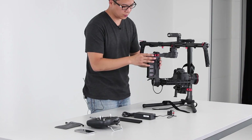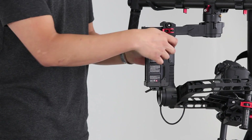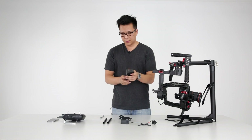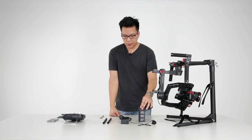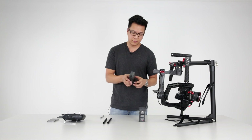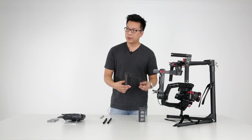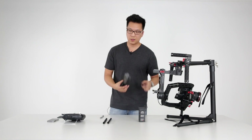Now I'll explain how the battery works. To remove it, undo the thumb screws, press up, and it releases the battery. The battery is a 3,400 milliamp four-cell battery. It's not like our DJI Phantom battery, and our charger is a special charger made specifically for a four-cell battery. Keep in mind you should only use our included charger to charge the Ronin battery — do not use Phantom series chargers to charge a Ronin battery.